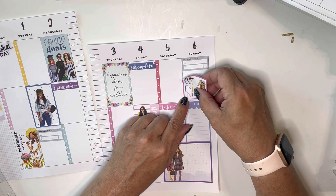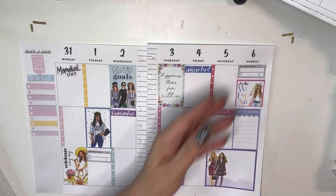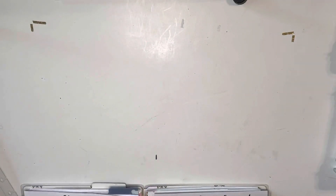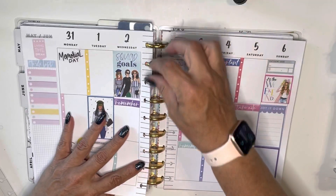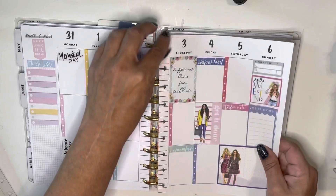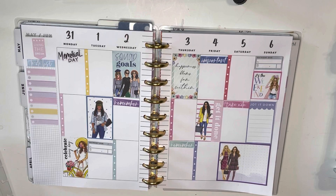I've got this weekend sticker, and there you have it. That is my spread for the week of May 31st, which is the first week of June. And I'm really happy with the way it came out — I think it's bright, it's colorful, it's summer, it's super cute. And I can't wait to start putting my plans in it.